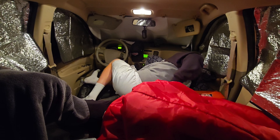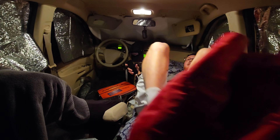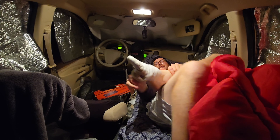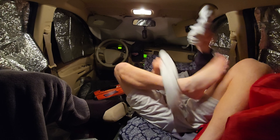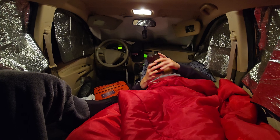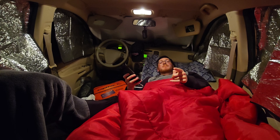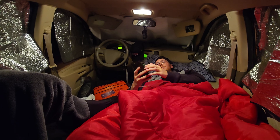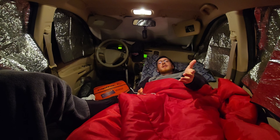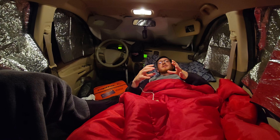My night time routine: turn the car off, sit here, listen to Mr. Ballin' — Strange, Dark, and Mysterious. Or I'll get on CapCut and edit a couple videos. I'm probably going to try to edit this vlog down a little bit tonight, at least piece all the clips together.